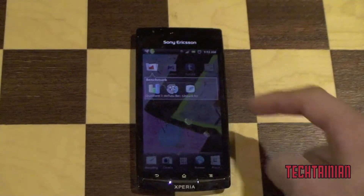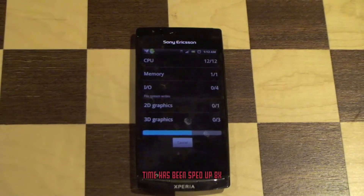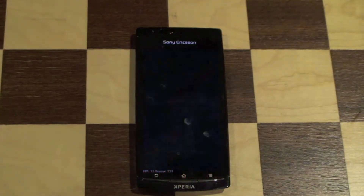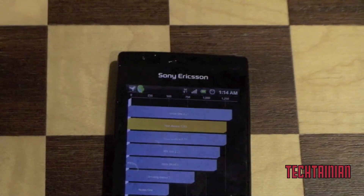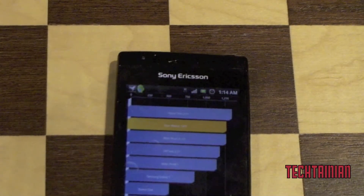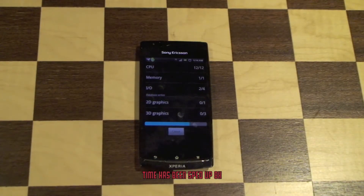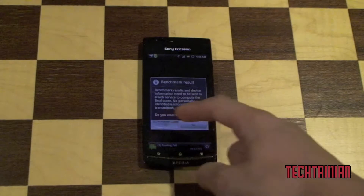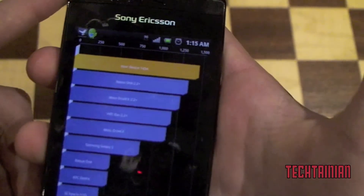Now we'll run Quadrant Standard on a full benchmark. Zooming in, we can see a score of 1265, which is not that impressive. Running it one more time — this time we got a quite a bit better score of 1454.